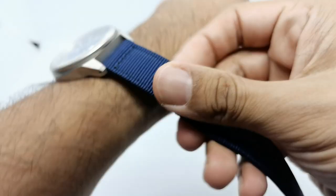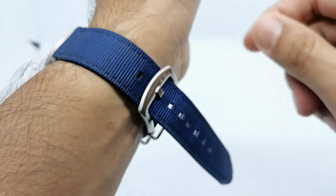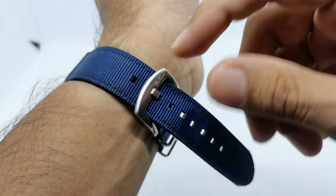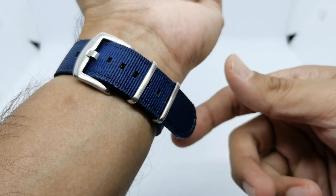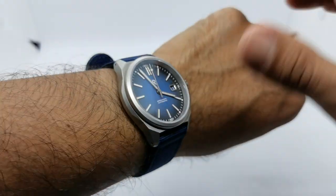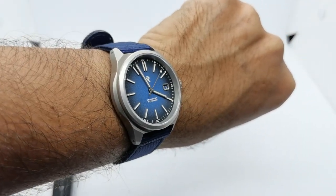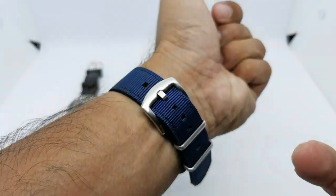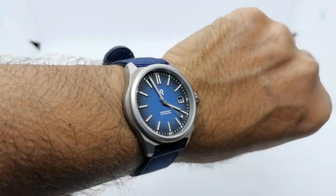Let me put the San Martin back on and check the fit on my wrist. I'm on the third hole from the top. If you have a six-inch wrist you can use this strap — I think it fits up to about eight inches, so there's still quite a lot of material left on my smaller wrist. The cobalt blue dial with the navy color strap is just a nice combination for this particular watch.